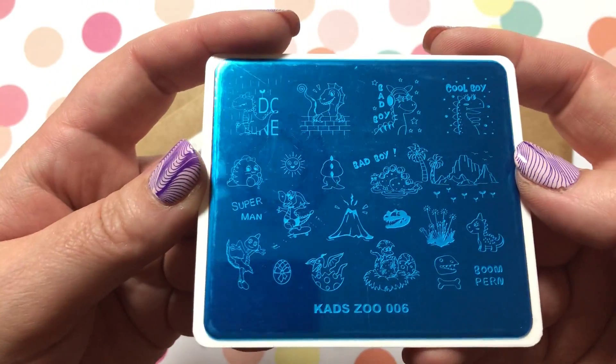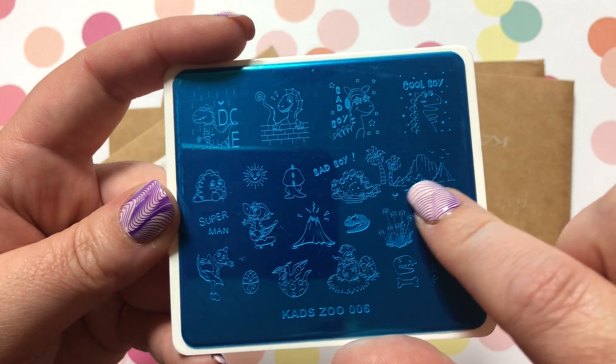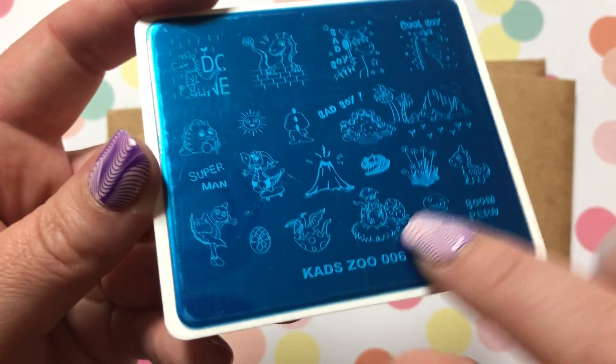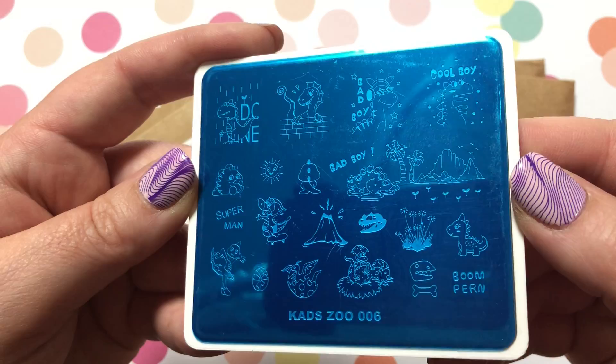Here's the one I was talking about — KADS Zoo Number 6. As you can see, this one has a volcano, and you have all sorts of dinosaurs and dinosaur eggs. Yeah, really cute — I think my nephews will be pretty excited when I do my nails with this one.